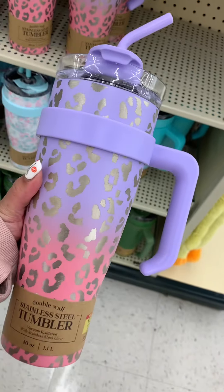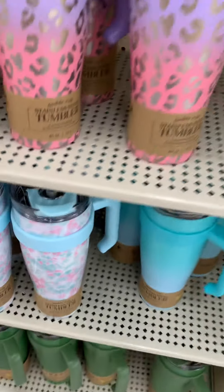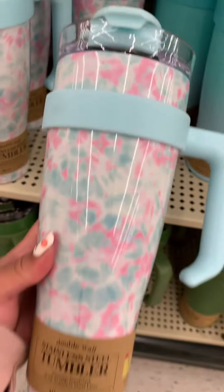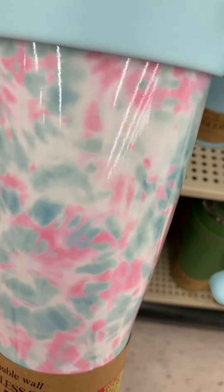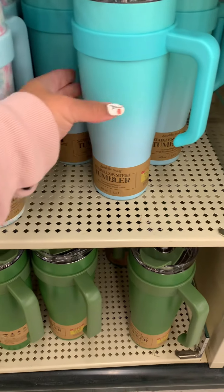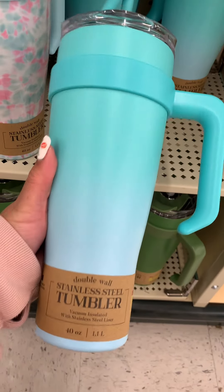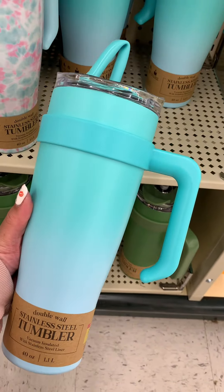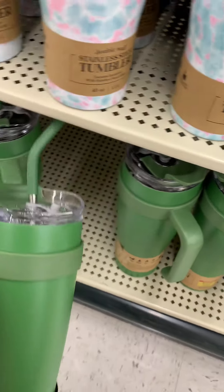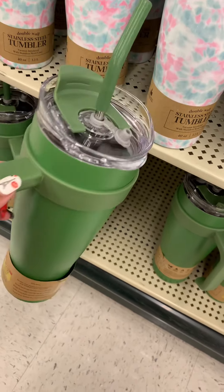Over at Hobby Lobby, they had all of these different designs. I thought these cups were so cute. I am a sucker for cute cups — I don't care if it's cheap, if it's cute and the right price, I'm definitely going to buy it. They had all of these colors. I really like this one — it's perfect for spring, definitely a spring color. For my army green fans, this one is kind of like a fall color to me. It just screams fall.